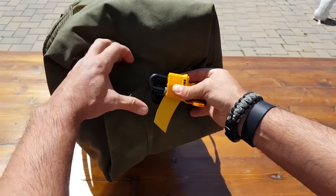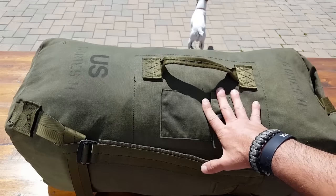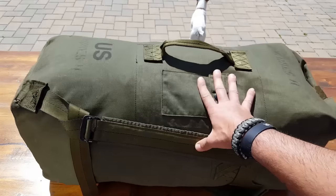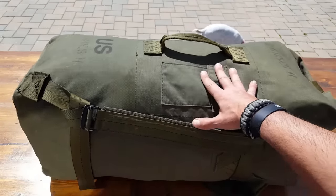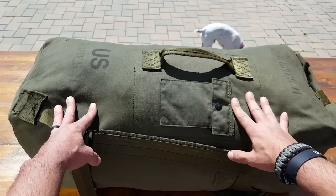Now, just like every other piece of gear, we need to decide: is this worth it? Is this something I would add to my go bag or survival kit? Only you can decide that depending on your needs. So let me go over the different applications I would use this for.